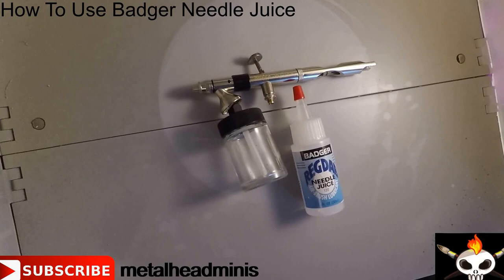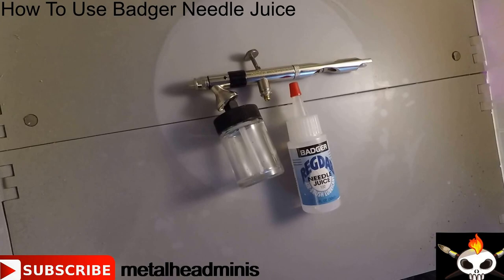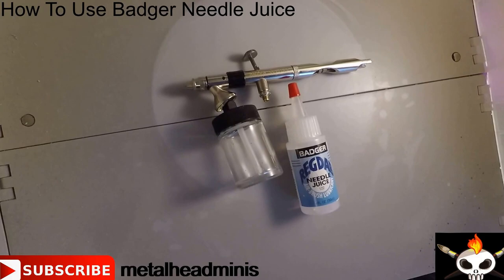What's up Metalheads, this is Brandon back with another tech tip on airbrushes. Today I'm going to be demonstrating how to use the Badger Regadab Needlejuice Airbrush Lubricant on our Badger 360 Airbrush.